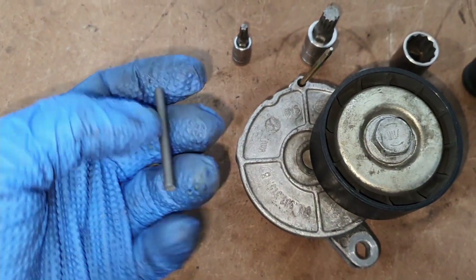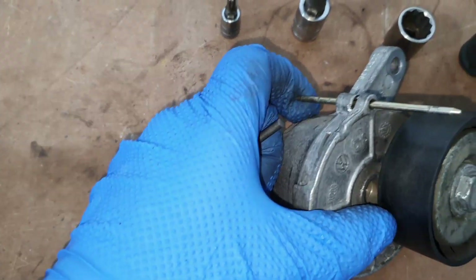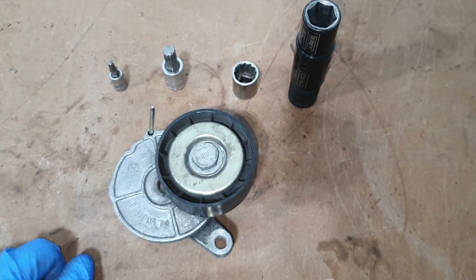I obviously didn't have that when this thing failed, so when I pulled it off I just used a pin I had laying around the shop, which is 3mm. But that's all you'll need, and then obviously the parts.